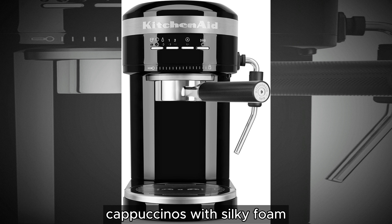The KitchenAid Metal Semi-Automatic Espresso Machine combines innovative technology with exceptional craftsmanship to deliver an unparalleled espresso experience at home. Elevate your mornings and indulge in the rich flavors of authentic espresso with every cup. See you next time!